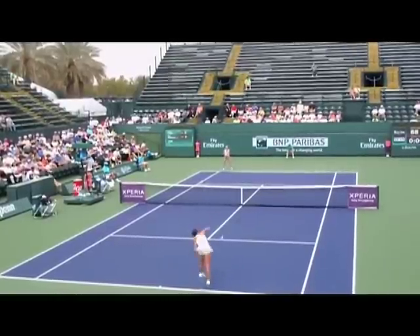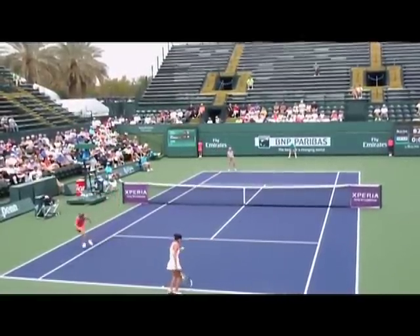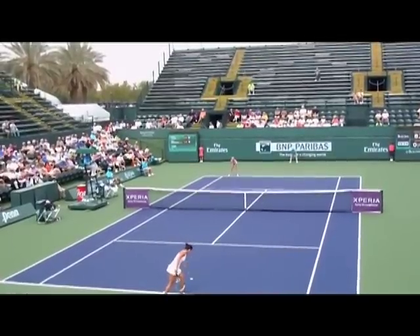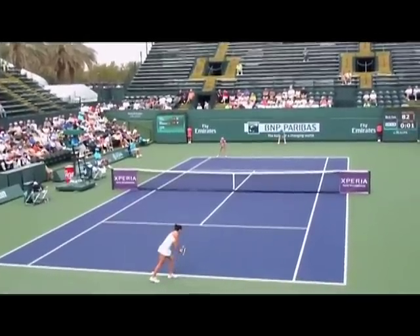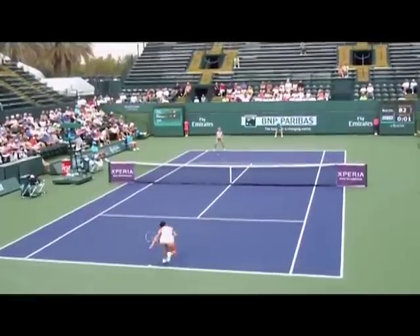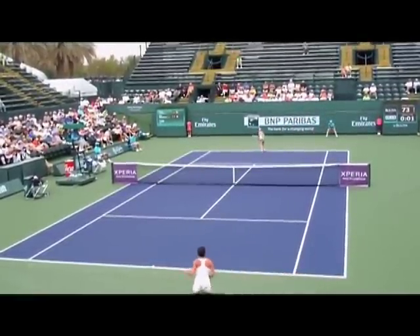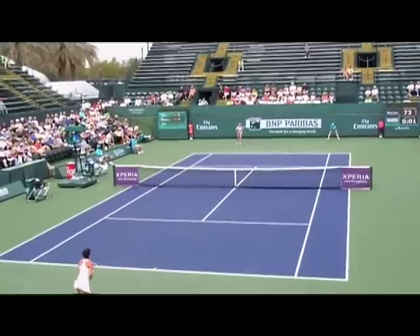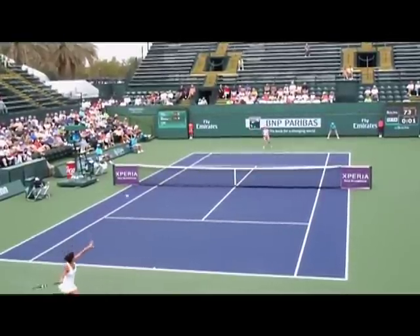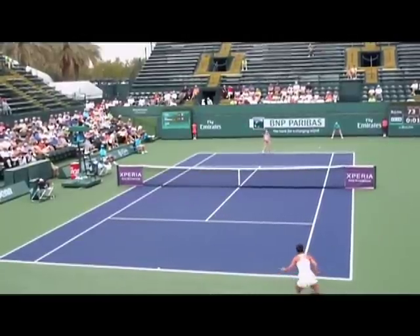Here we see Cohen serving again. She's missed her first serve but notice she keeps her feet moving, goes into the same routine every time for her second serve. Her opponent puts a lot of pressure on her right away but she plays a good defensive ball. Then they go back into the point and she goes right back on the offensive.